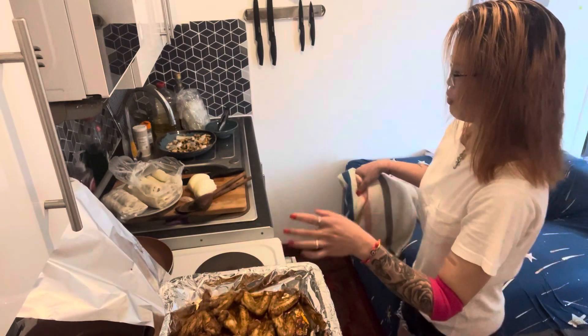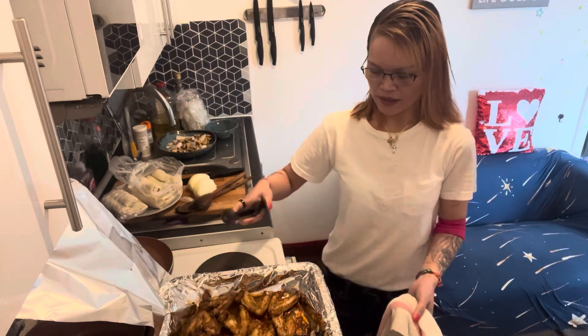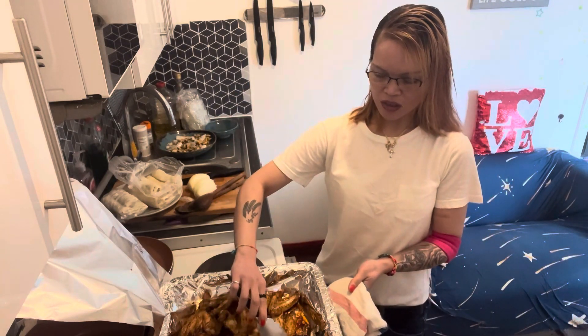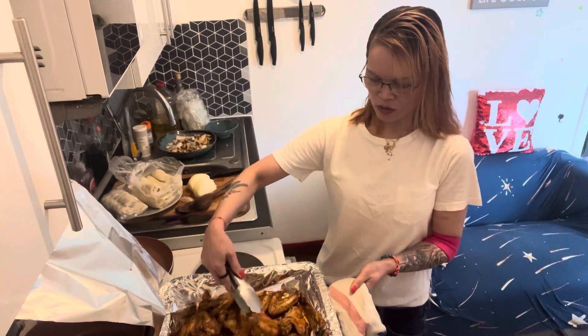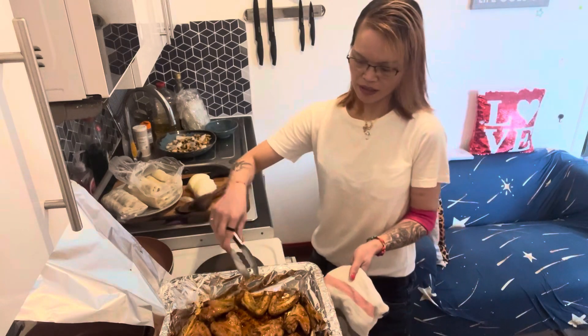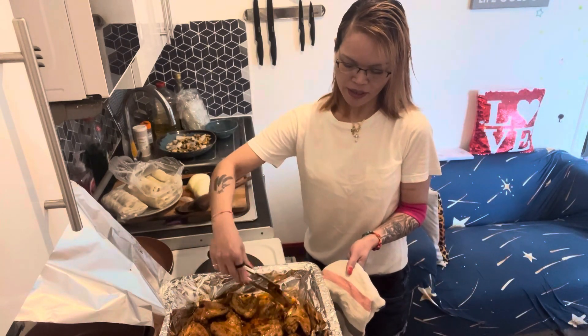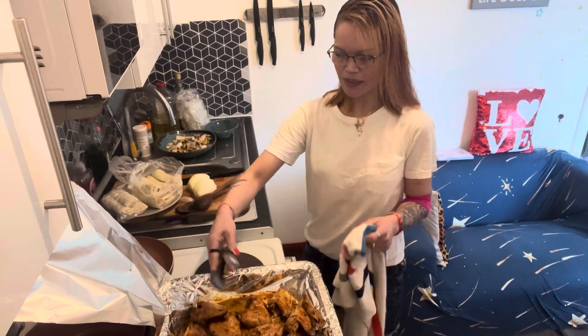I made the chicken wings with soy sauce, salt and pepper, and chili — nice and spicy. Just turn them over. Later we're gonna take the tin foil out and make them nice and brown, nice and crispy.